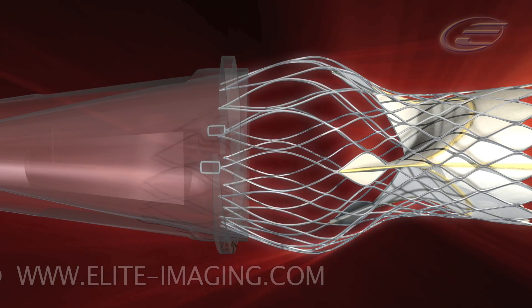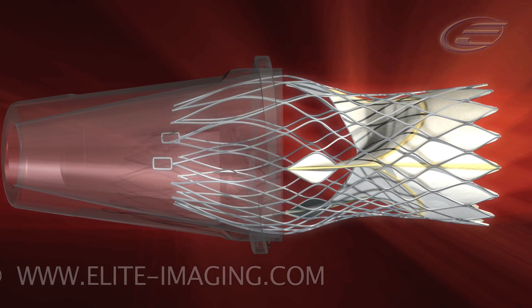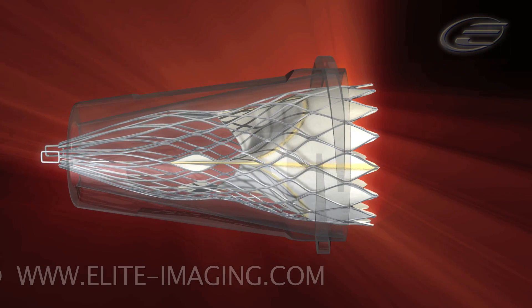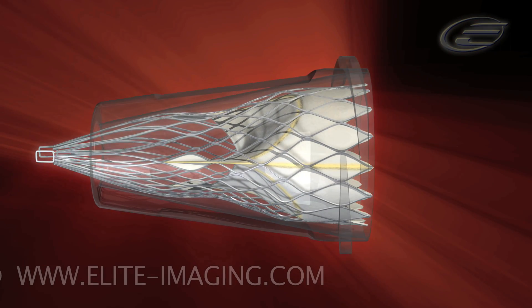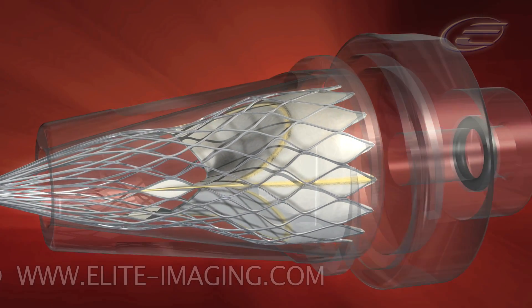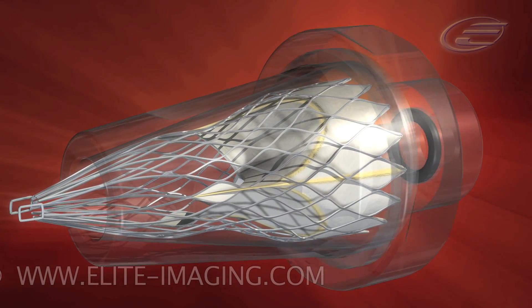Insert the outflow part of the frame into the outflow cone. Continue to slowly insert the frame into the outflow cone. Make sure that the frame is completely within the outflow cone. Secure the outflow cap to the outflow cone.